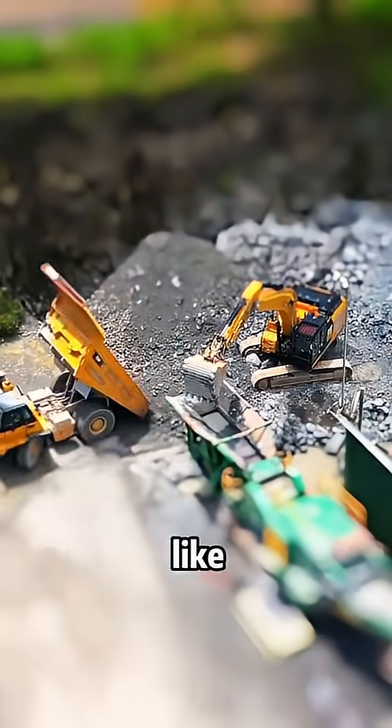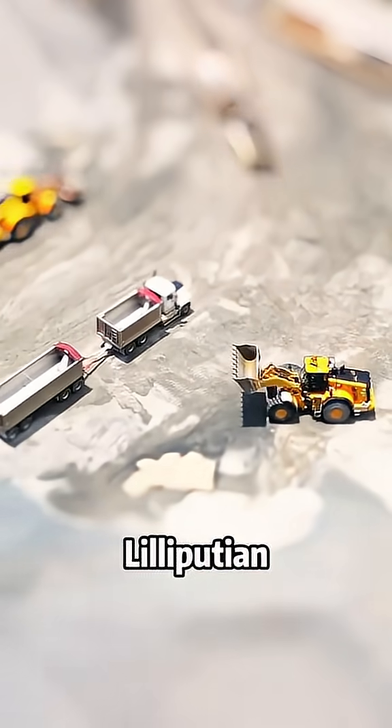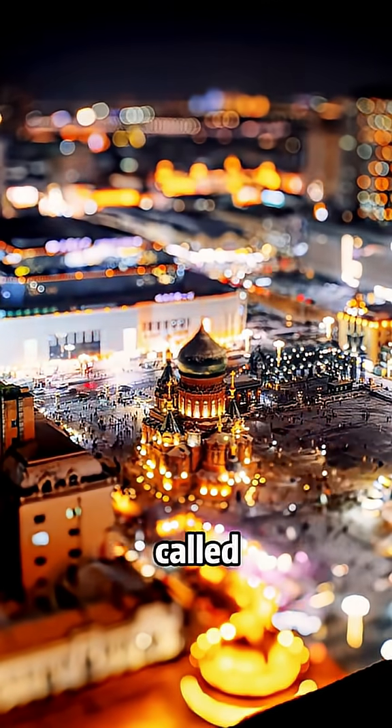Cars and people in the images look like toys. Everything in the picture is real, but it looks Lilliputian. In fact, this is a type of photography called tilt-shift.